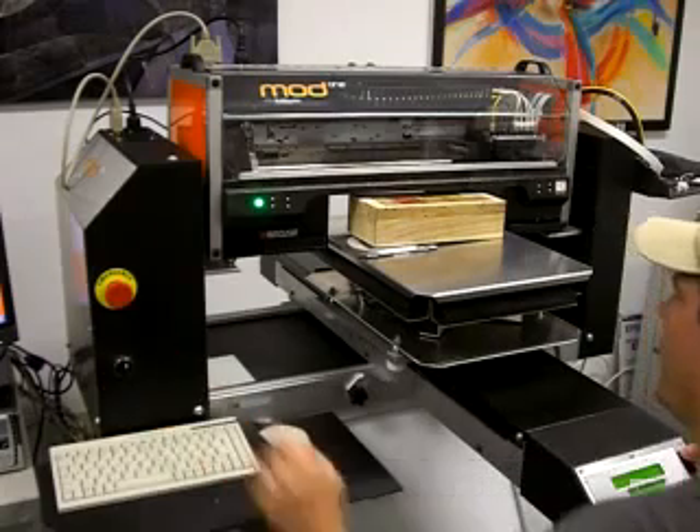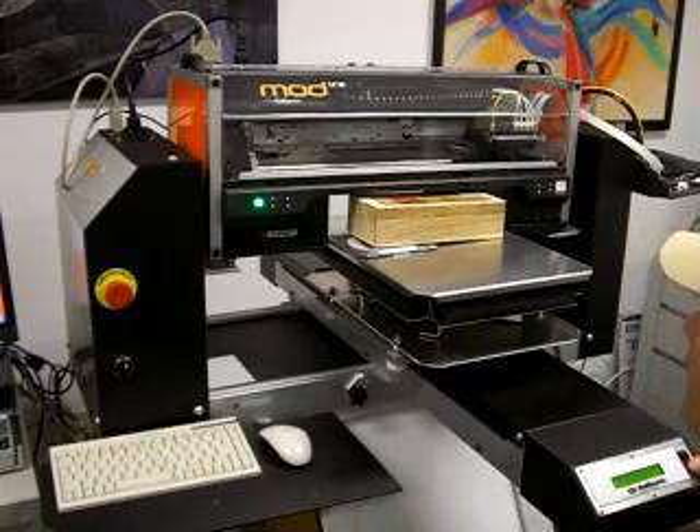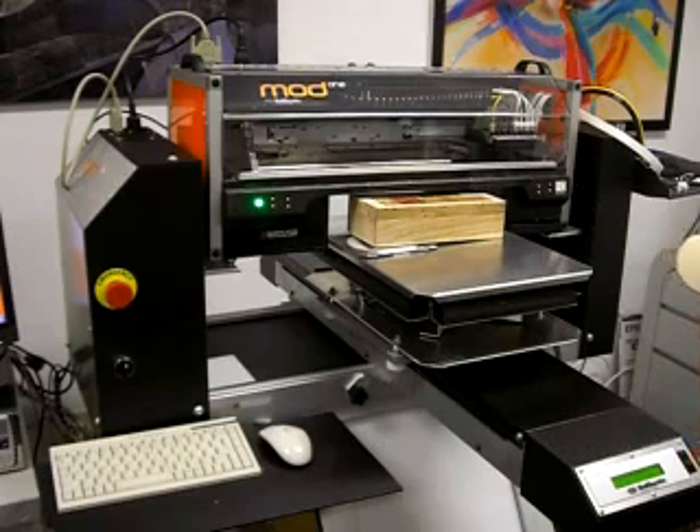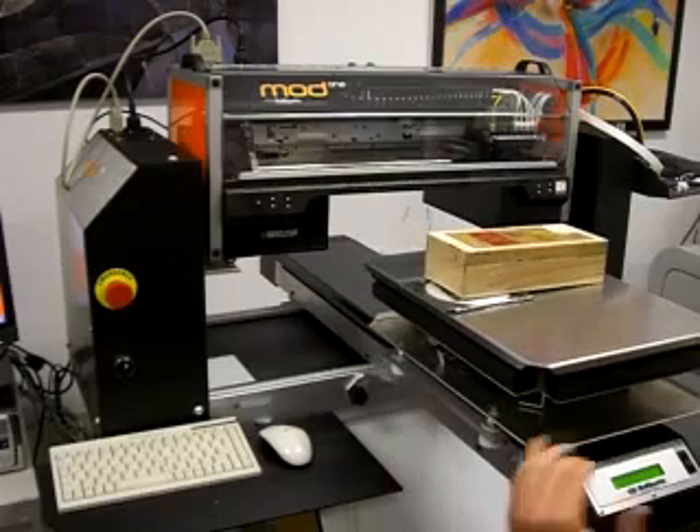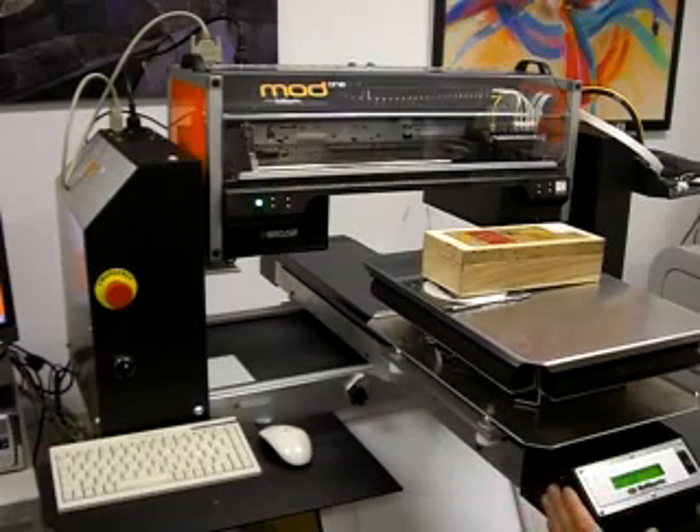And then use the green light again to get it at the perfect print head height. And now we can print on this angle, or any angle that is necessary to get a perfect print.